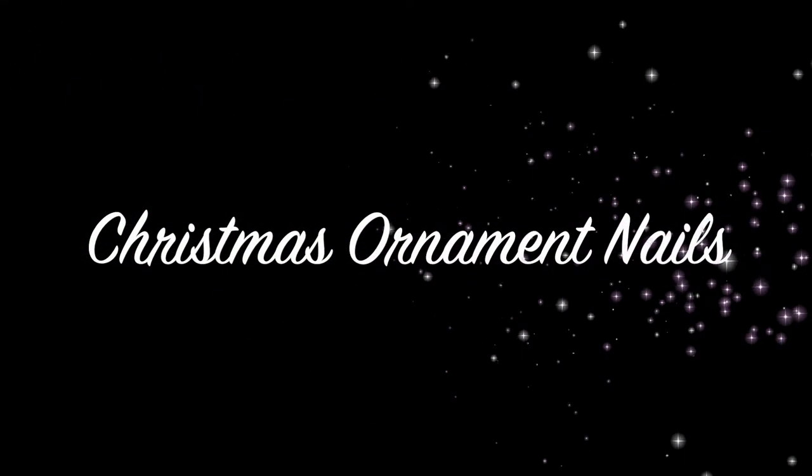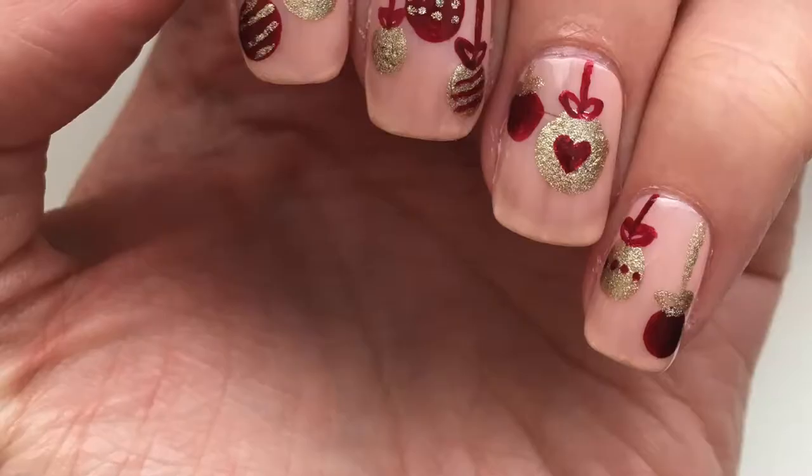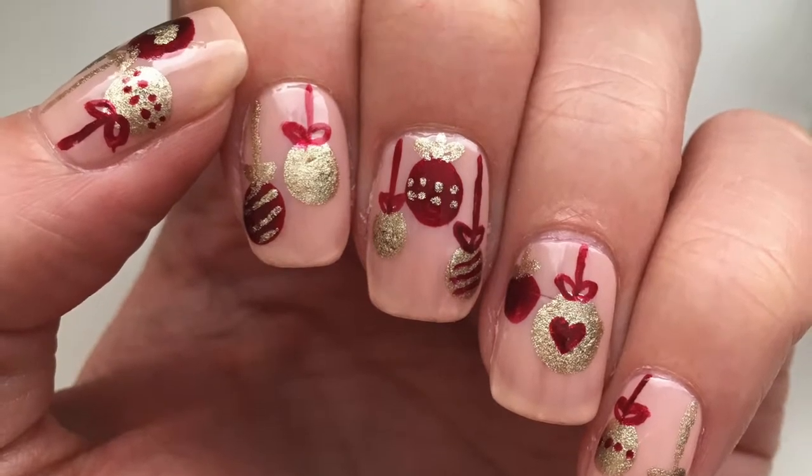Hello and welcome to my Christmas ornament nail tutorial. If you'd like to know how I did these nails, just keep on watching.